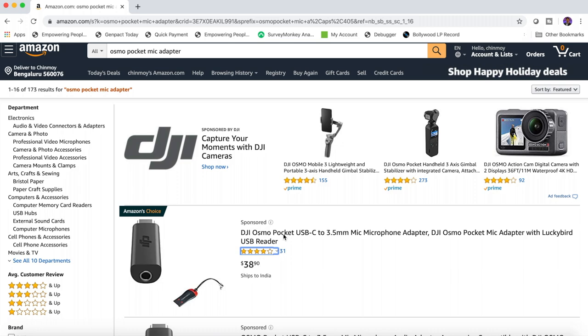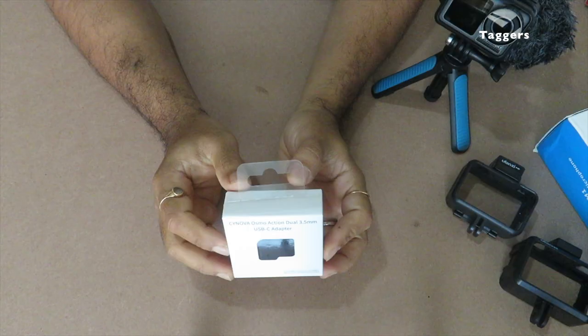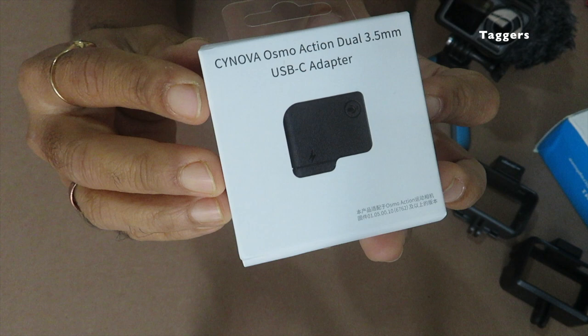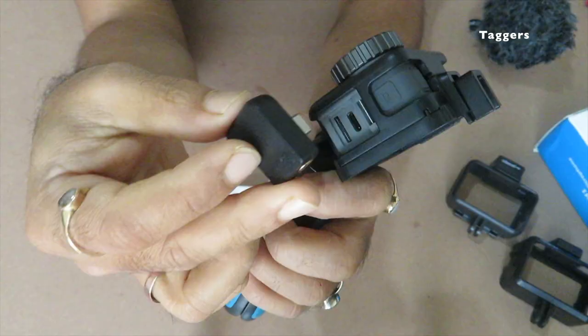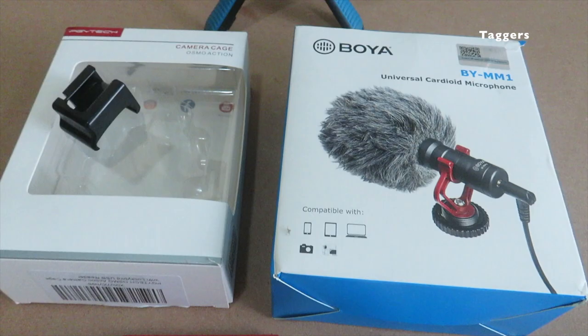Finally, talking about the Osmo Action's external mic adapter — a lot of you might have bought the adapter which was for Osmo Pocket and realized that it is not compatible with Osmo Action. There is only one in the market as of now which actually works, and it is from Cynova — spelled C-Y-N-O-V-A. This is how the adapter looks and fits in perfectly, allowing the option of a 3.5mm jack.